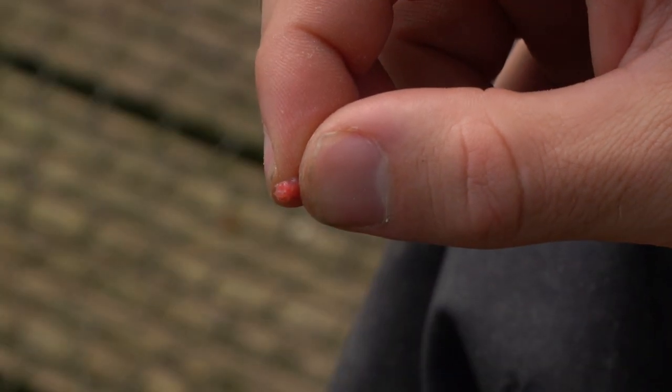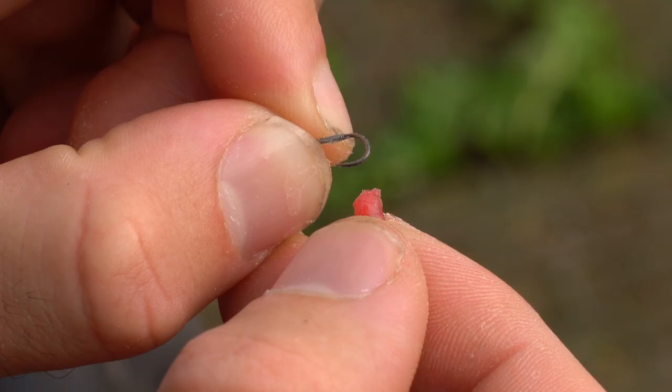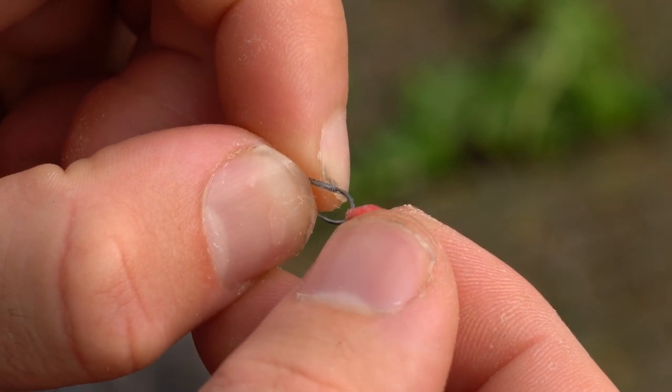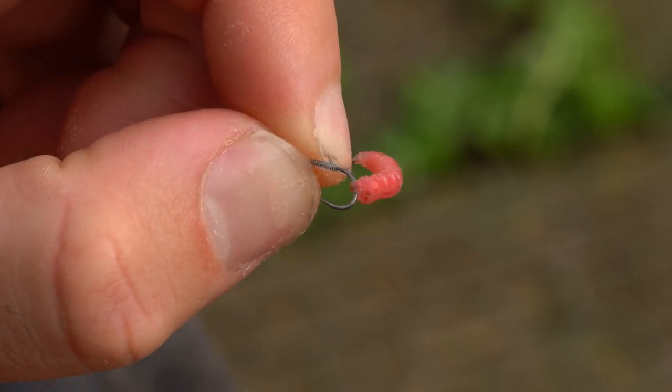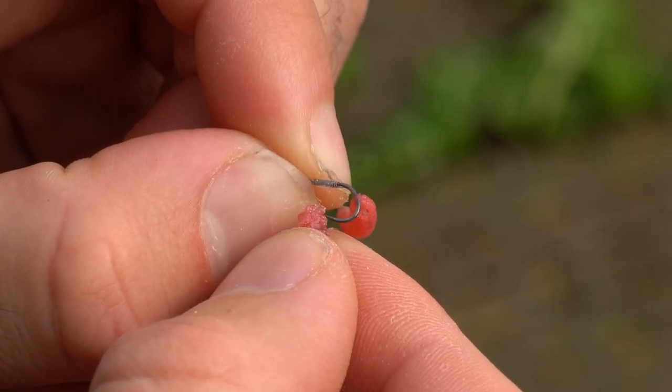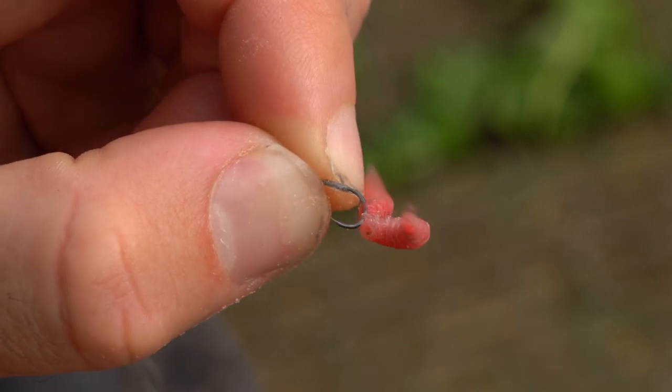Firstly, select your maggot and locate the small piece of skin at the wider end of your maggot. Next, carefully thread your hook through this small piece of skin, ensuring not to pop the maggot or mask your hook point. Repeat this process if you wish to have more than one maggot for your hook bait.